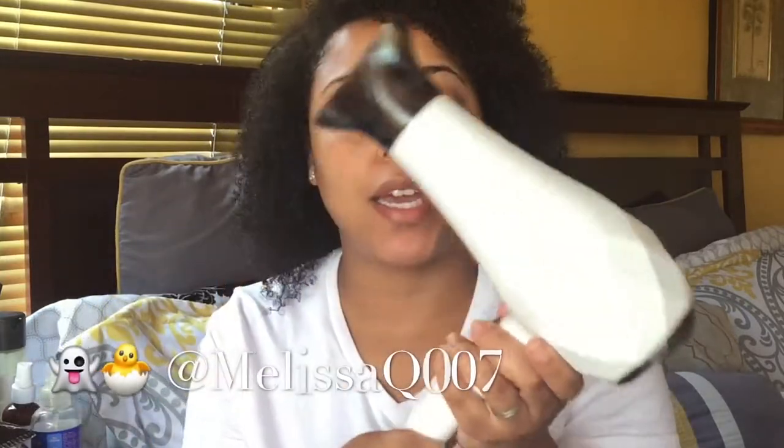Hi, buddies and curls! We are back with another video. Today we are going to be talking about the InstylerBlue Dryer Turbo Ionic blow dryer, and also how I blow dry my hair and get some stretch and volume on first day hair. I washed my hair last night and it wasn't completely dry, so in this video I'm going to show you what I do.